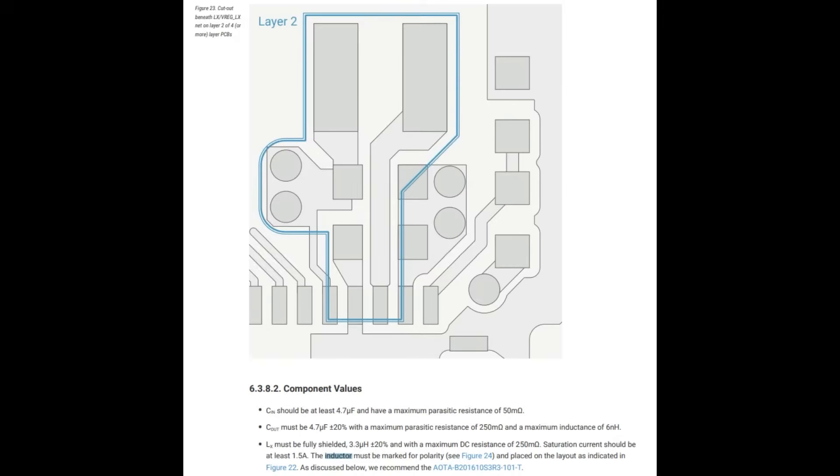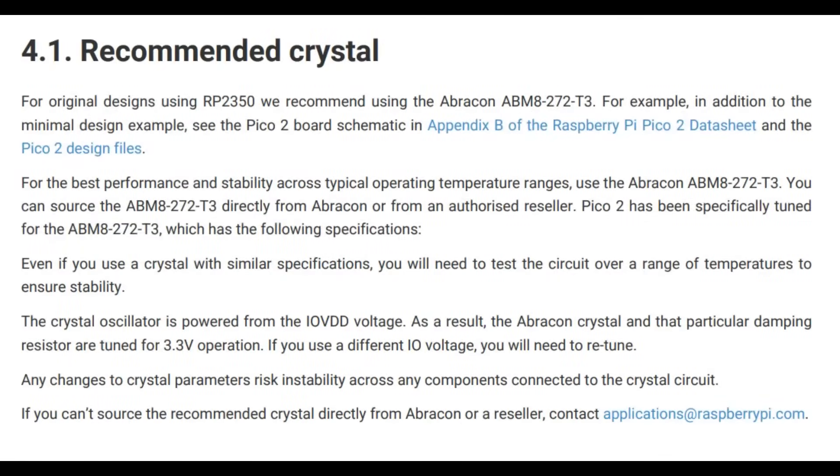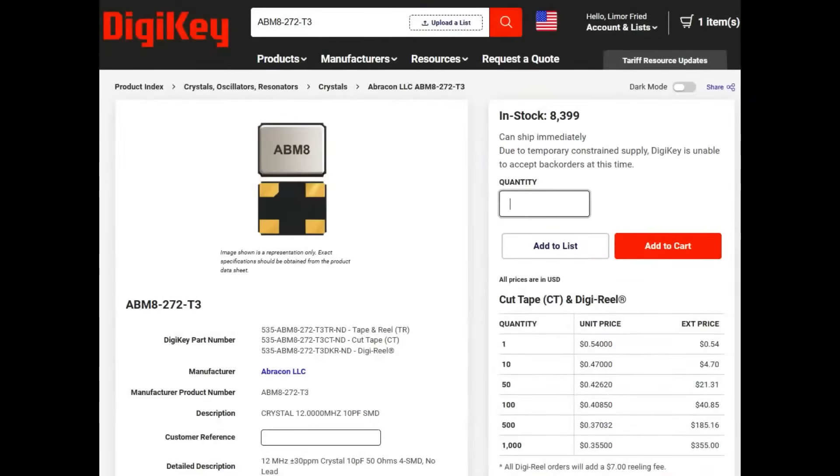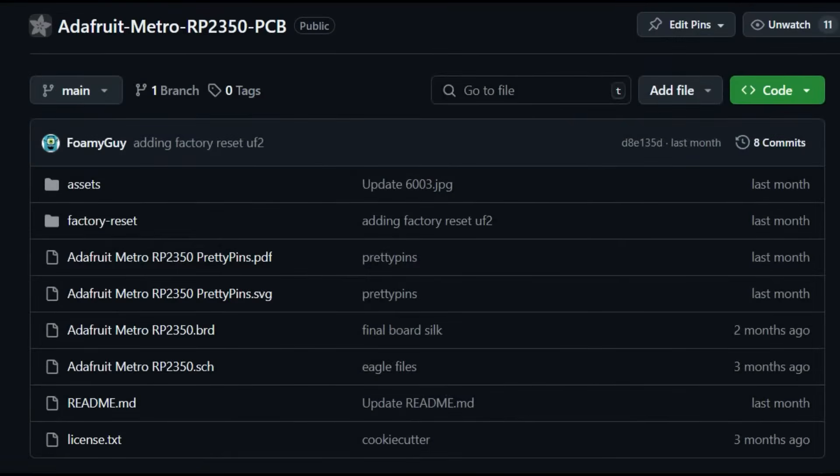Some things to watch out for when laying out this board: there is a hardware layout PDF tutorial that tells you the values to use. If you want to use the low-power buck converter that converts to 1.2 volts from 3.3 volts, you need to lay out the inductor and capacitors in a specific way — and the inductor has to face the right direction. I haven't found it to be that picky and never had yield issues, but follow their recommendations for best results. Also for the crystal, they really recommend the Abracon ABM8272. Good news — it's available at DigiKey, in stock, and inexpensive. We also have our Feather and Metro design files online under an open-source license you can reference.